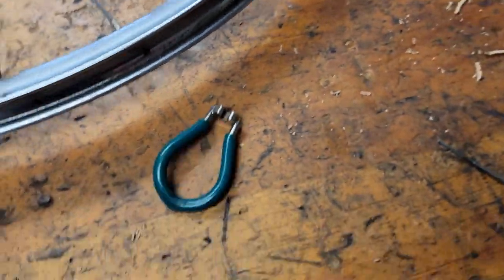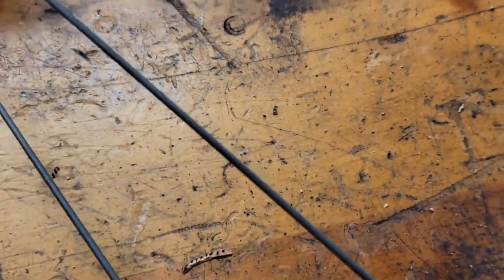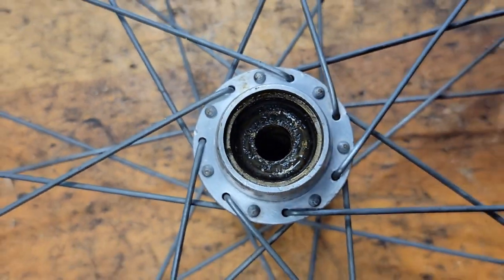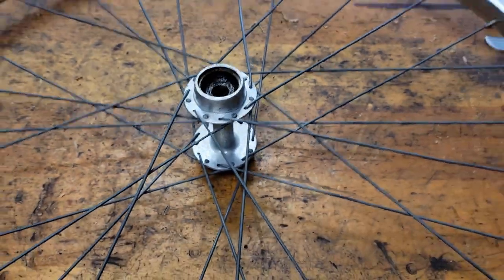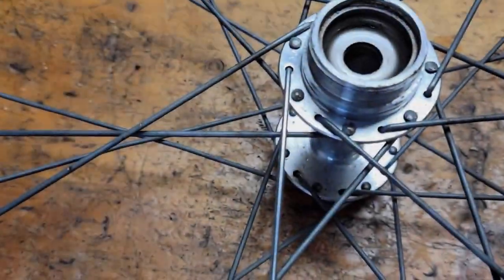This is the tool we use to get the spoke out. Got the new spoke in.